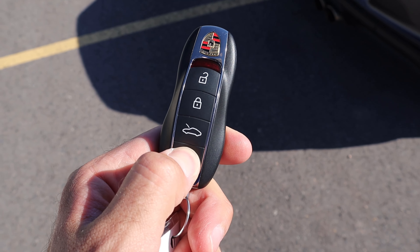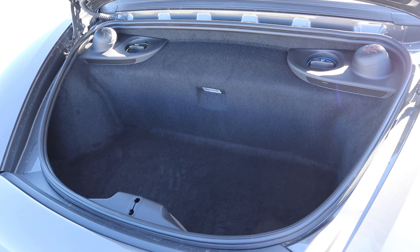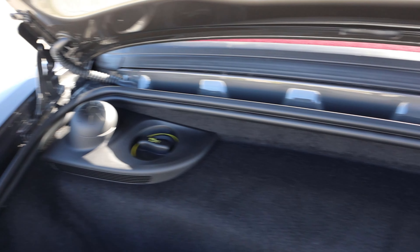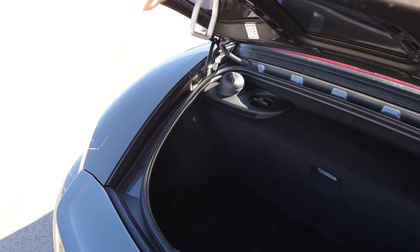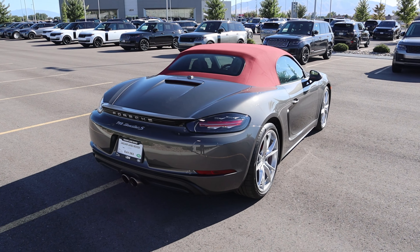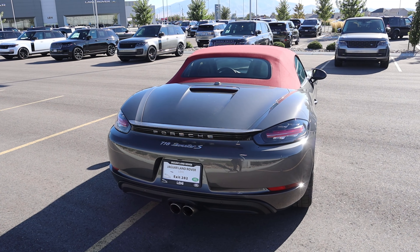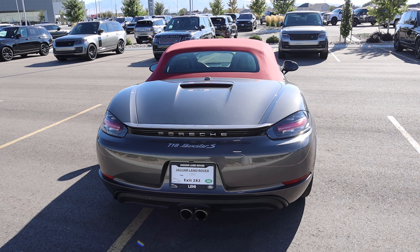Here's the key fob again — now we're opening up the trunk, and you can see it's decent from a storage space perspective. If you want more storage space, go for the Cayman, because that one doesn't have the whole soft top situation that takes up a bunch of storage space. We've got a cap for the oil and one for the windshield wiper fluid — or actually, that one's probably for the coolant.